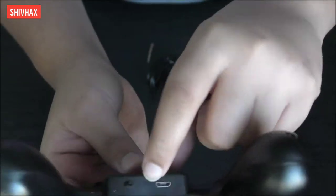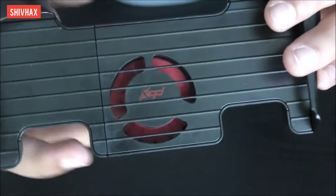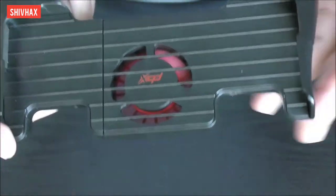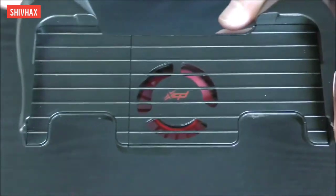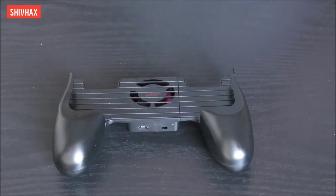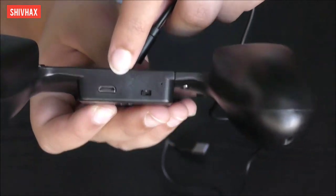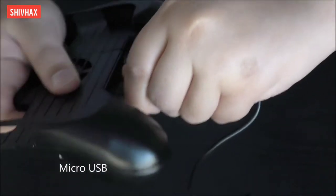There's the on button — if I turn it on, the fan starts spinning. This might seem like it won't work since the fan is moving super slow, but I have to charge it first. There's the controller and this is a micro USB slot, so it's easy to charge.